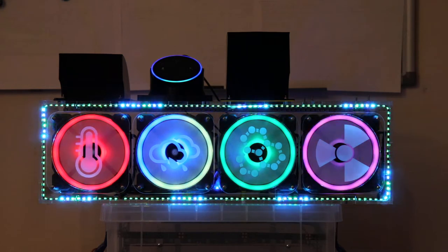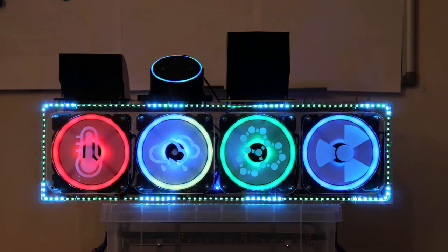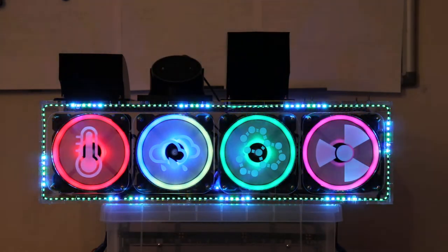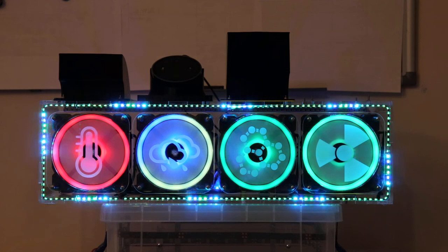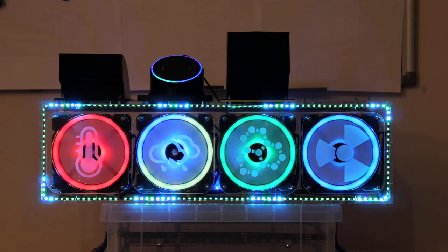Alexa, set the office fans power level to 20%. Alexa, set the office fans power level to 1%.